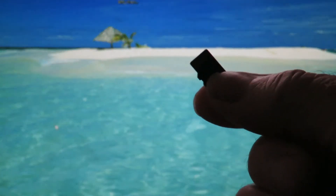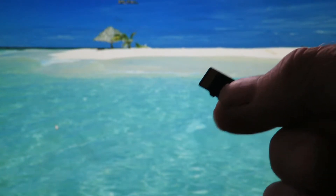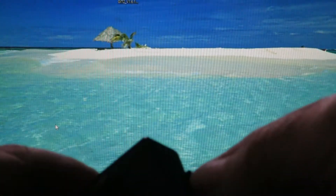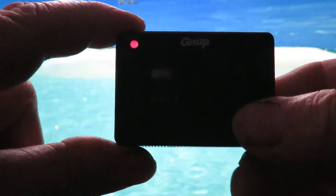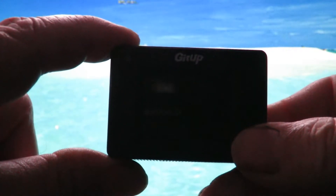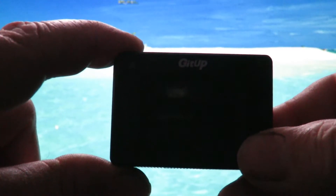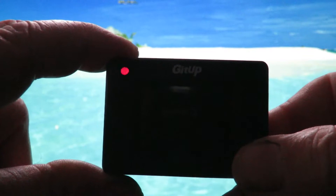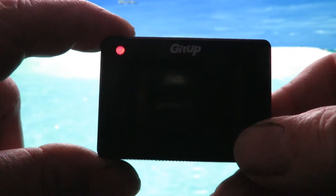It's now on my card. I simply take the card out and pop it into the little camera. I've extracted the SD card from the reader and inserted it in the side of the GIT2. Turn it on and we just let it go through its update process. You can see a little light flashing away.